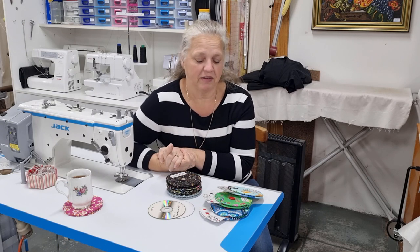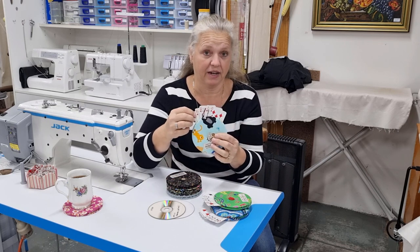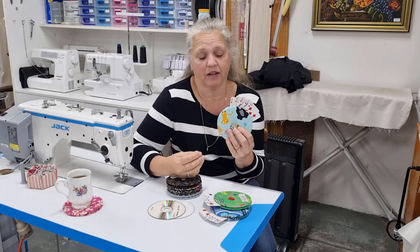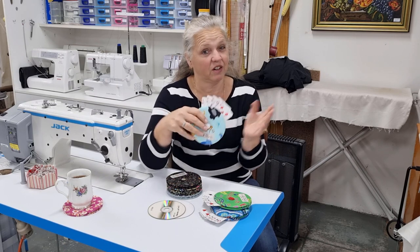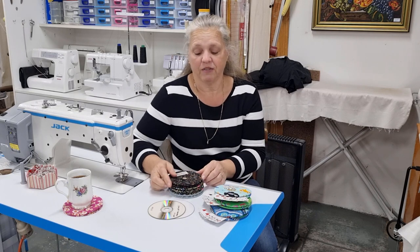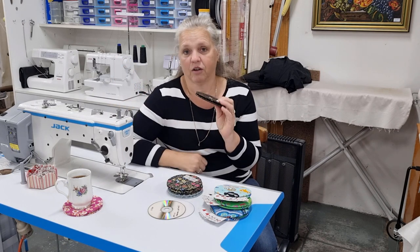Hi, welcome back to Christine's Home Affairs. Today I'm going over a video that I did a few weeks ago, which was the helping hands video — the playing card holders. The previous project was done by hand. What I'm doing in this particular video is showing you how to make these helping hands on your machine.